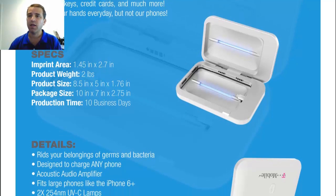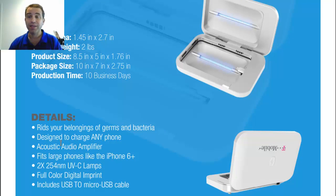Some of the details: you can get rid of germs and bacteria, it's designed to charge any phone, it fits larger phones like the iPhone 6 Plus, full color digital imprint, includes USB to micro USB cable, and you can charge your phone while you are sanitizing it.